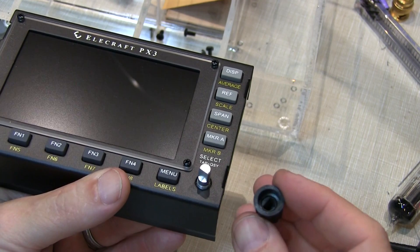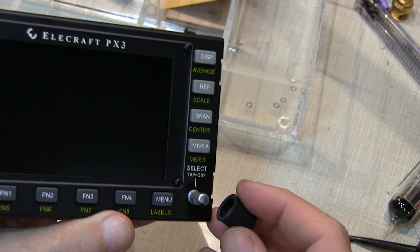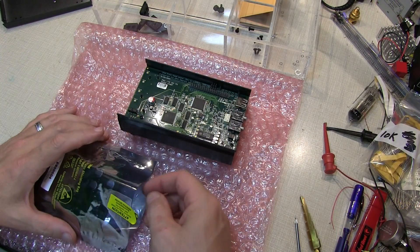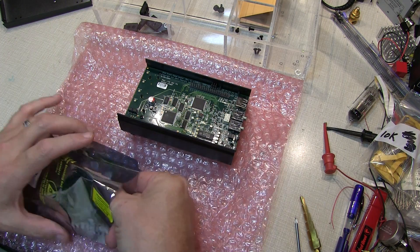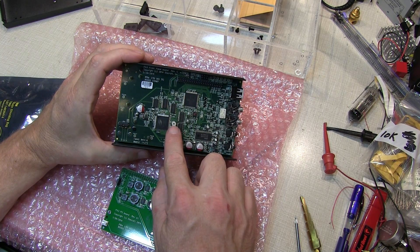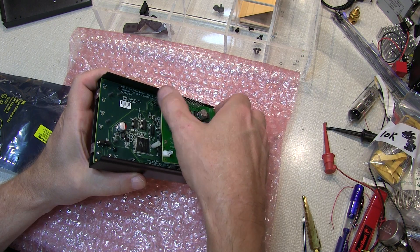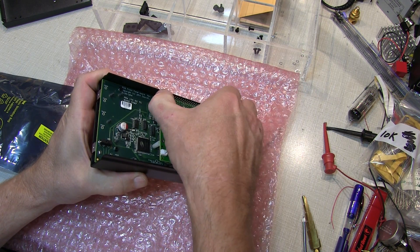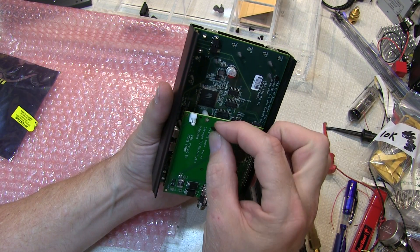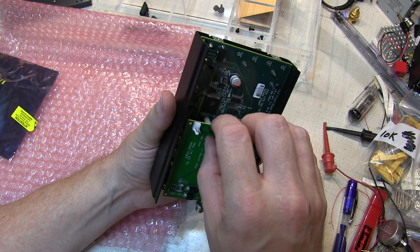Next it's time to install the knob — just align the D-shaped insert with the knob itself and push it in place. Then the power supply board goes in, mounting to the header pins and secured to the nylon post installed earlier. Carefully align the connector to the header pins and rock it in place until it's fully seated, then secure it with the final 2-56 screw.